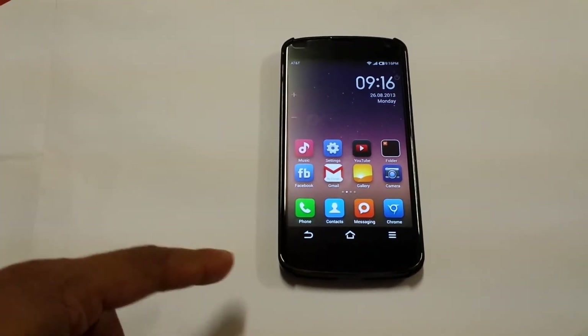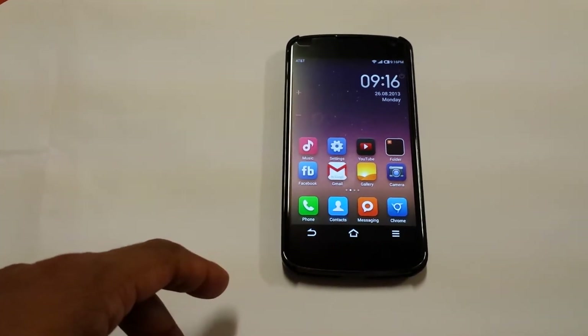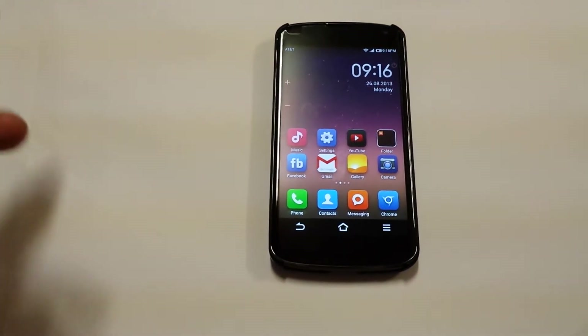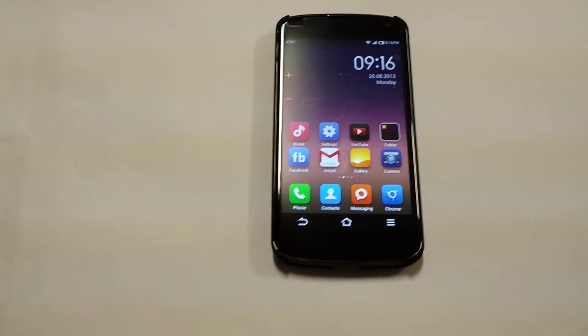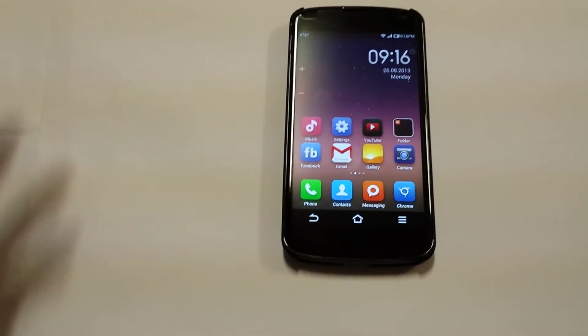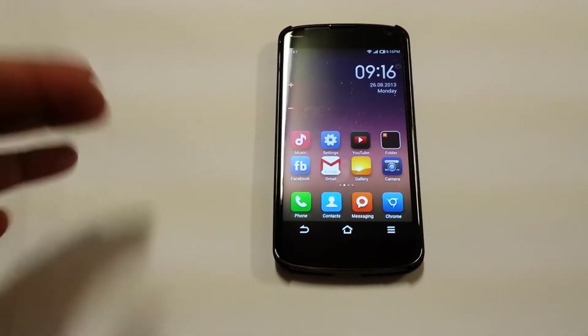This is Sonny and today I got a Nexus 4 right here. I'm running MIUI ROM — one of the best ROMs, running smoothly. This ROM comes with hundreds of thousands of themes so you guys could install any theme you want.